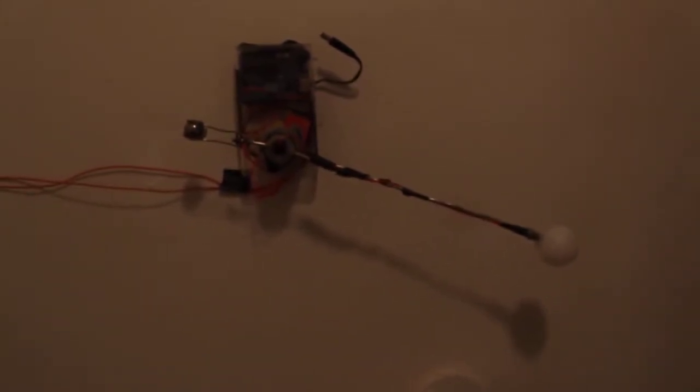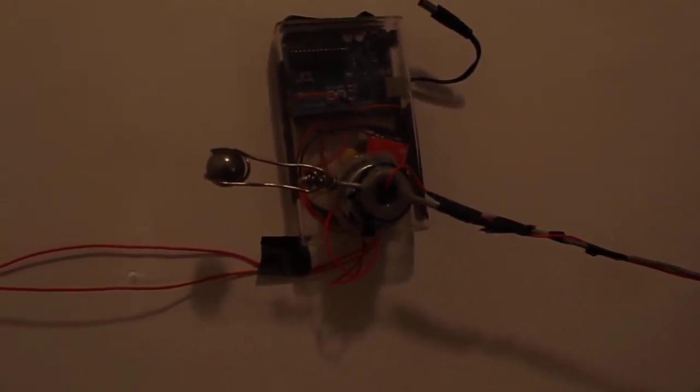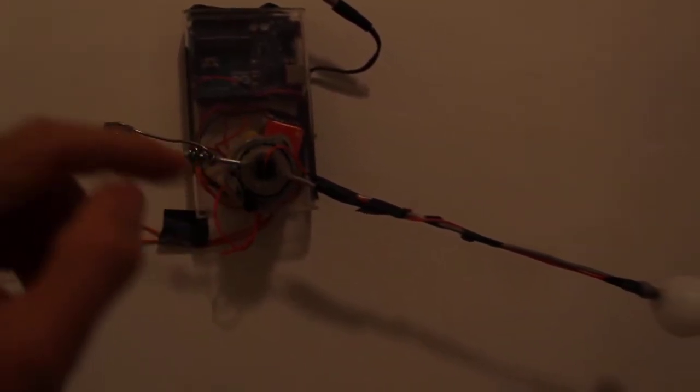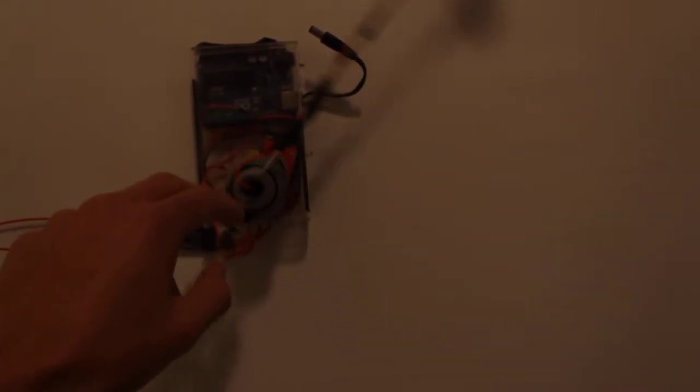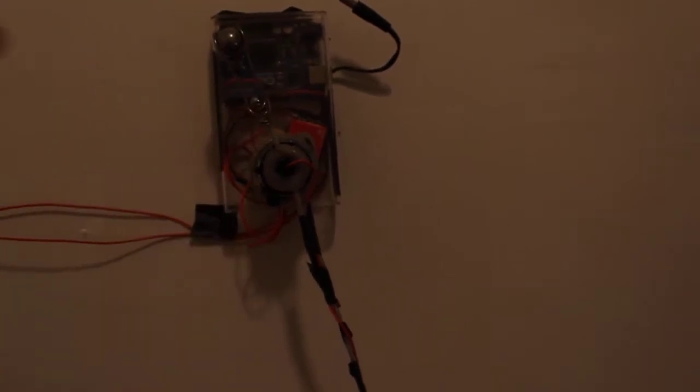So, the way this works is the controller sends signals through two wires — one wire goes into the LED and then comes back. And the most difficult part of this whole build was really making that wire connect, because this right here spins, so how do you connect wires between two spinning components?